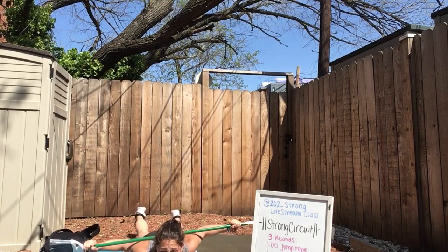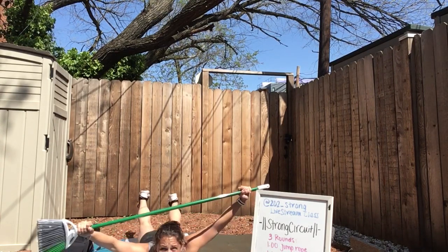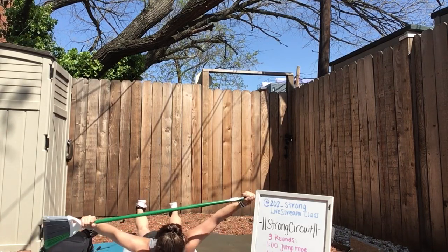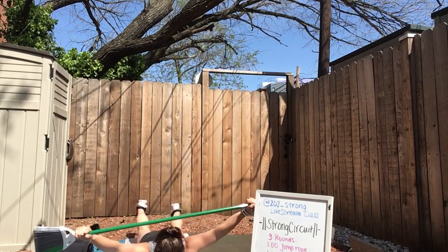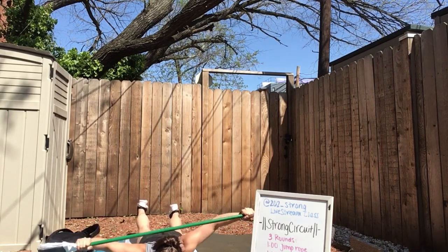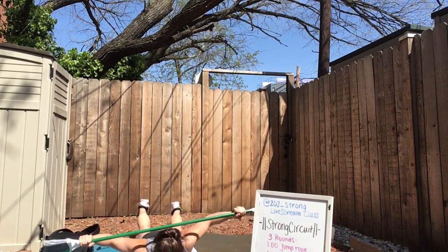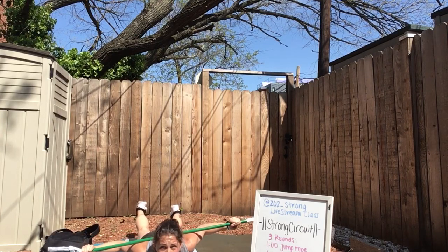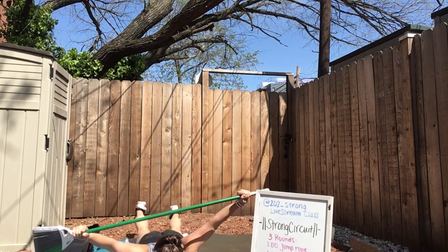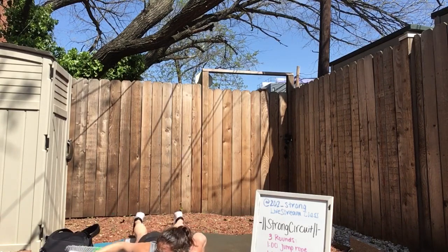We've got 30 more seconds here, going down and up. Keep those legs lifted high, keep your chest a little higher. Squeeze those shoulder blades down as you pull that broom to your back. Seven more seconds — couple more. Three, two, one, and rest.